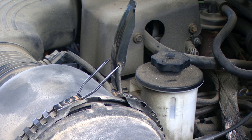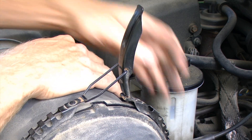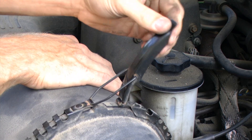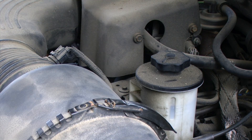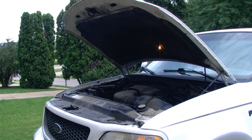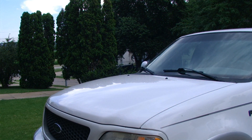If everything is lined up and seated correctly we should be able to easily close the spring clamp. If the spring clamp is binding or difficult to close, one of the components is not seated correctly in another component. At this point we can close the hood and this repair is complete.